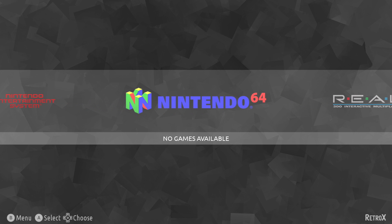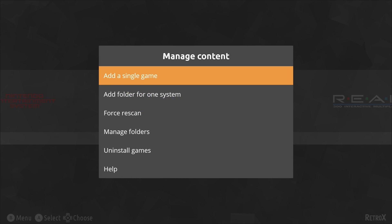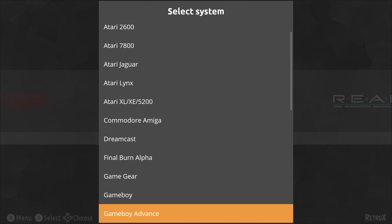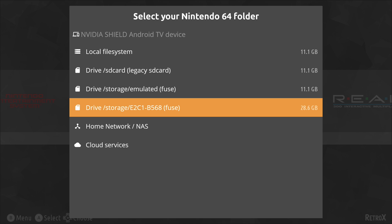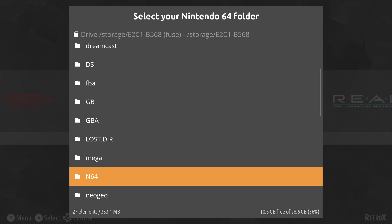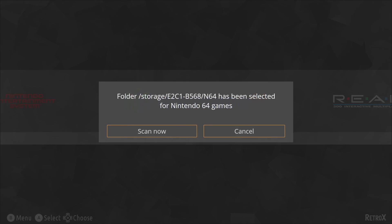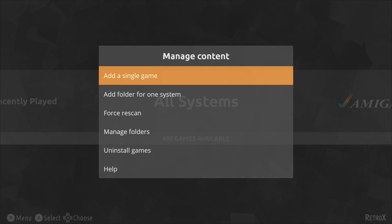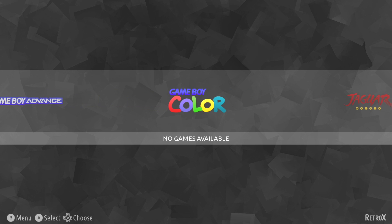I'm going to go ahead and add some N64 games. Press B on the controller, go to Manage Games, then Add a Folder for One System. Scroll down until you find N64, then navigate to my USB drive. I have a folder called N64 with all of my ROMs in it. Select that folder, then hit Scan Now. When I go back to my N64 section, I'll have those games I just added.